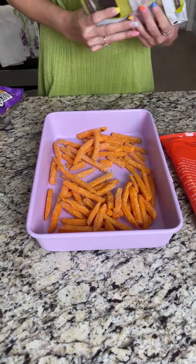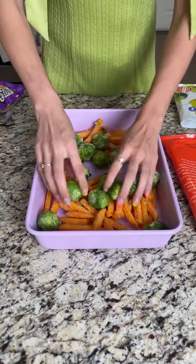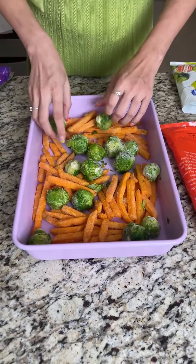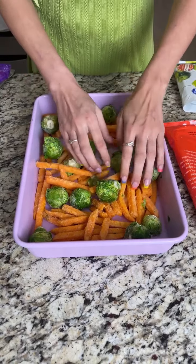Today we're going to be making an all-in-one super easy veggie casserole. I started off with some frozen sweet potato fries, and I'm just going to scatter these Brussels sprouts evenly throughout.